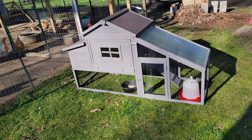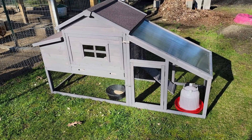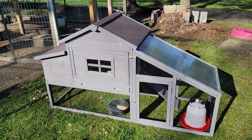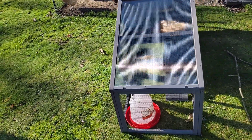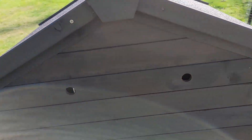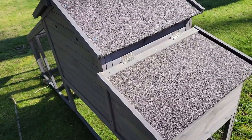This is the coop that we got for the birds. It came from Chewy.com, and it was actually really, really easy to put together. The instructions weren't super detailed, but it was good enough to put it together. I think the entire thing took me about 15 to 20 minutes, so not too bad. You have some ventilation up in here, and it's pretty sturdy for being — I think it was $229.